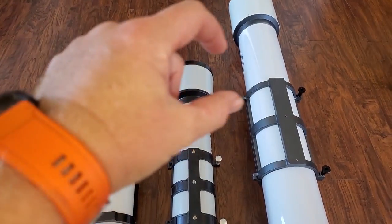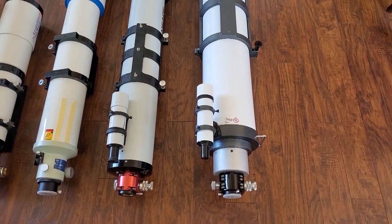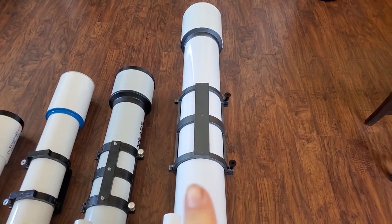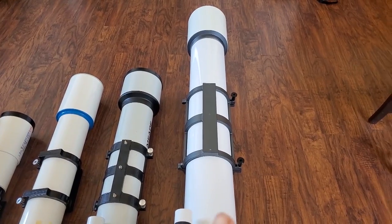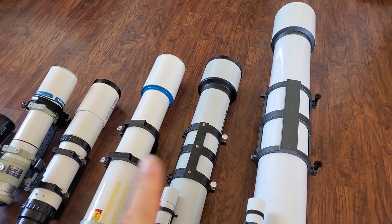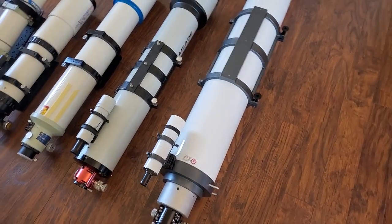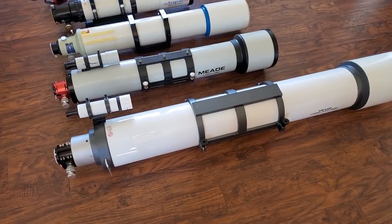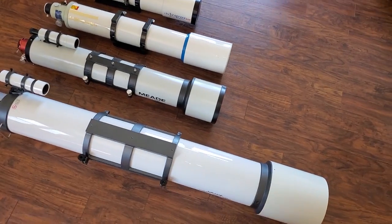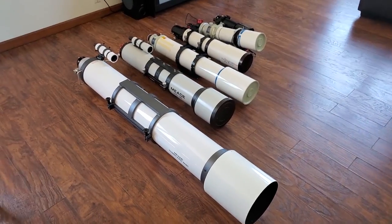As you can see, the dew shield portion is pretty short on the achromat. The 7 inch Mead 178ED is an F9, making it the longest focal ratio of all these scopes. These two 5 inch scopes are F8, so they're pretty similar, but the 7 inch is just massive compared to the others. From the top you can really see how large it is — you're not going to mistake it for any of the other scopes.